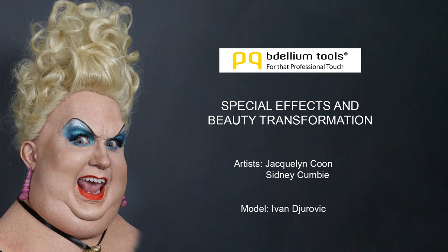Welcome! This is Sidney Kumbi for Dellium Tools. We're going to be doing a special effects and beauty transformation with makeup artist Jacqueline Kuhn, myself Sidney Kumbi, and model Ivan Drovic. And of course this is an Ursula inspired makeup. So let's get to it.